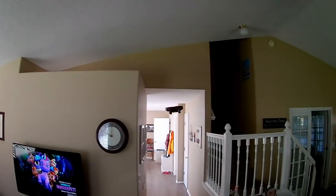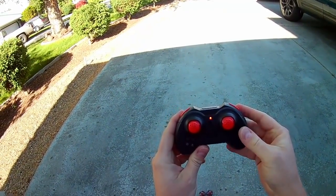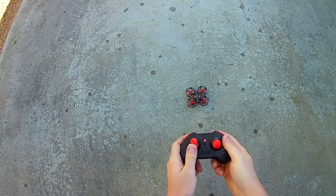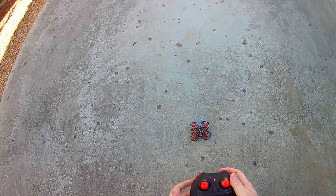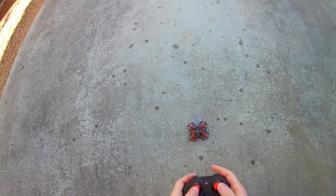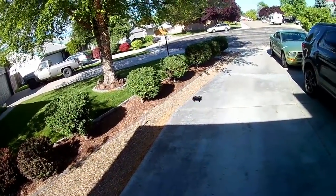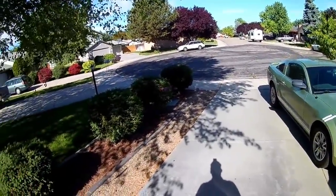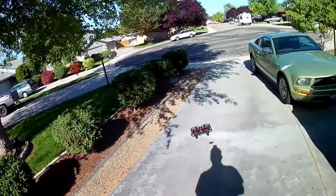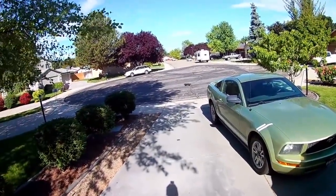I took it outside to check it out in a light breeze, and then my kids tried it out. It definitely gets blown around in the wind a little bit, but it's flyable as long as it's not too bad. Full blast forward against the wind — you're dealing with a light breeze at best — and it just can't move forward. To be fair, it's not meant to be flown in the wind, I just wanted to see how it would do. But if there's no wind, it can definitely be flown outside.